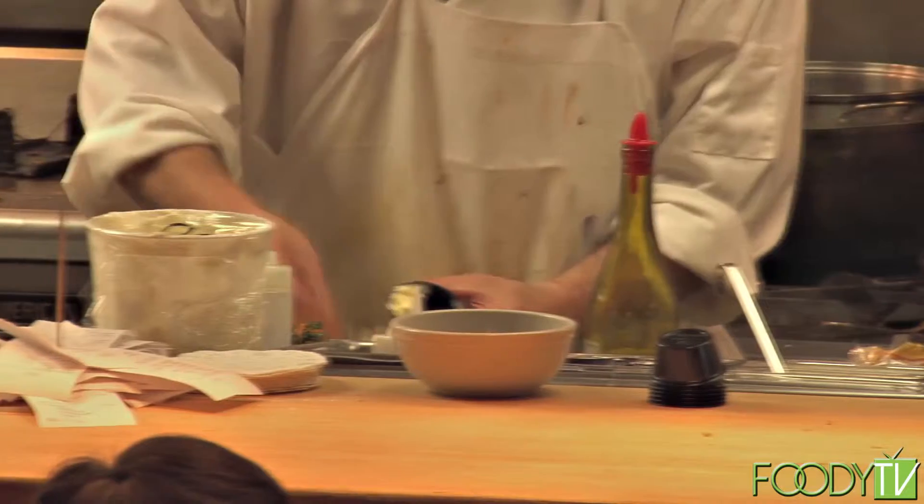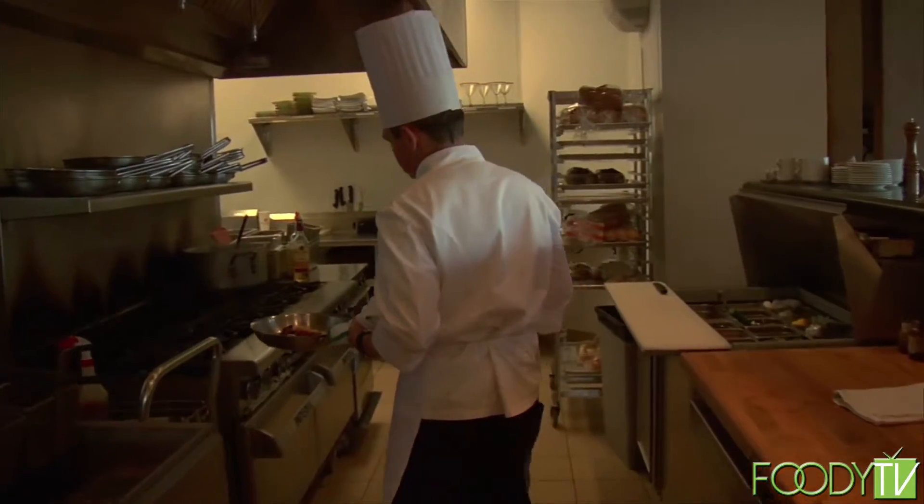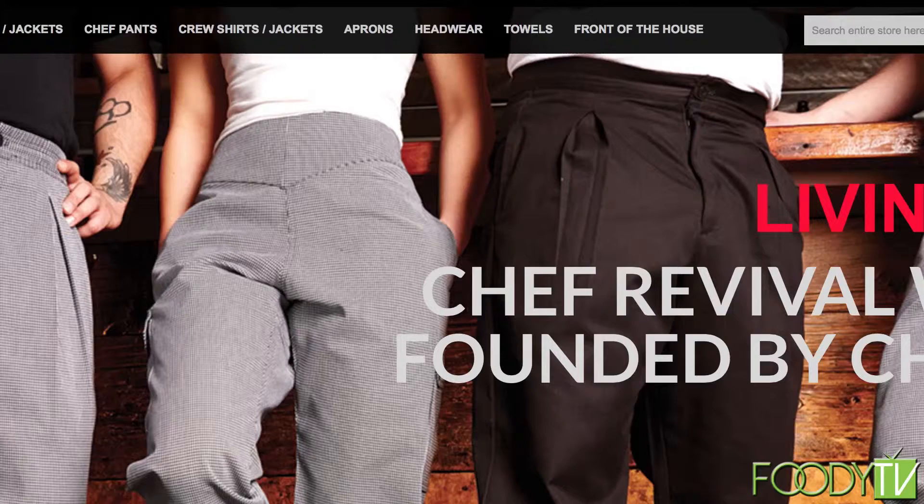I'm Chef Joseph Manero with Taste This Television. Take a look at this gear right here — Chef Revival knows how to form comfortability for chefs. Heat resistant, the look, the feel — you're working in the kitchen all day long, you want something comfortable. Chef Revival has got you covered, everything from chef hats to chef pants to chef jackets and different kinds of apparel that the chef at home can use. For more information, log on to ChefRevival.com.